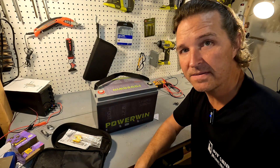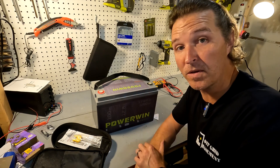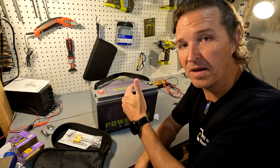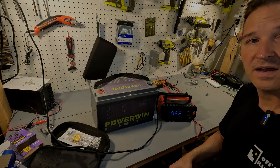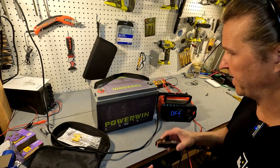The next thing you want to do is test the capacity of your battery to make sure you're getting what you paid for. This is a 100 amp hour battery, so we're going to charge it all the way up and then do a discharge test. I've got my HTRC 30 amp charger here, so let's get started.